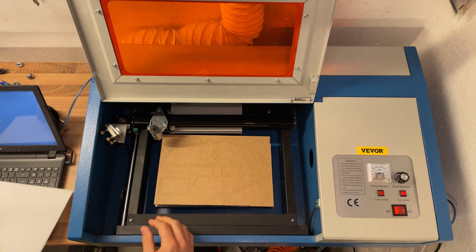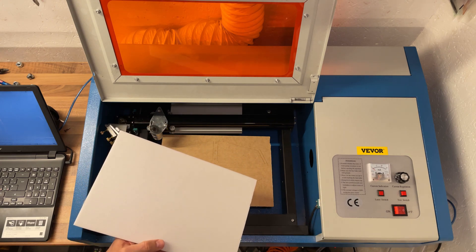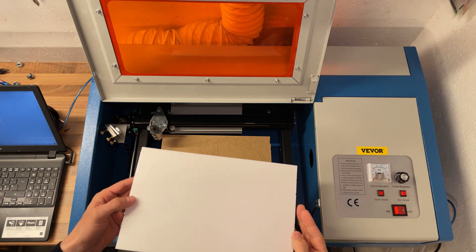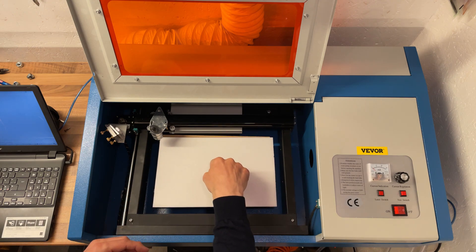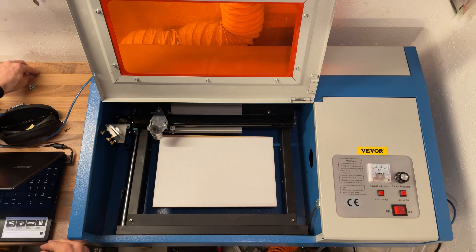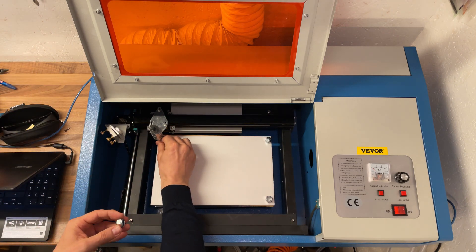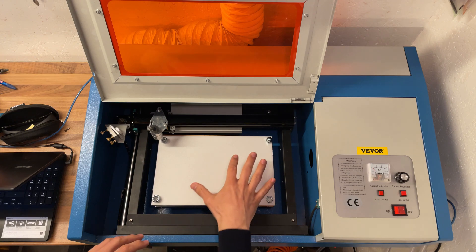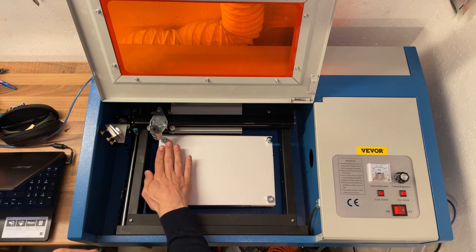Depron has a natural slight curve in it — I think that's just how it's made. We want to find that curve and make sure that as we put it on the MDF, the center of the Depron is touching the MDF and the corners bend up. We're going to grab some weights and make sure the corners stay down. When we position our design in K40 Whisperer, we just need to make sure that wherever we put our weights, that's not part of where we're cutting. In this way, the Depron is going to stay flat.